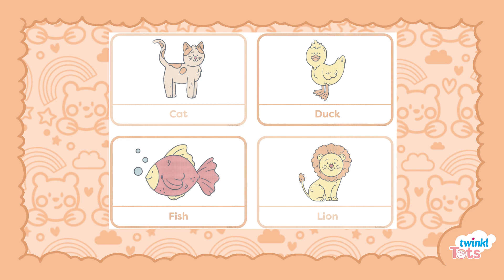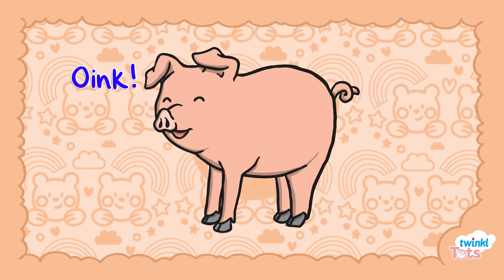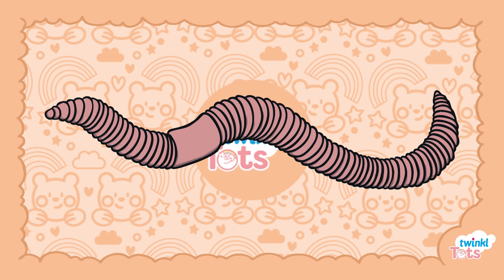Start by laying out the puzzle cards on the floor, on a mat or the table. Encourage your child to find the cards that when put together complete the pictures of the animals. Model the sound the different animals make or how they move, gradually asking your child questions like what sound does a pig make or how does a worm move.